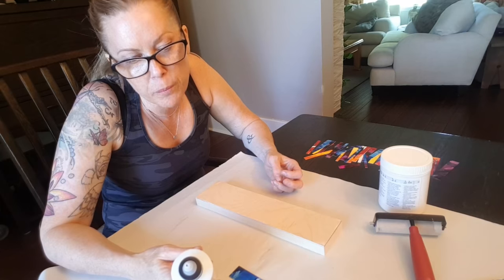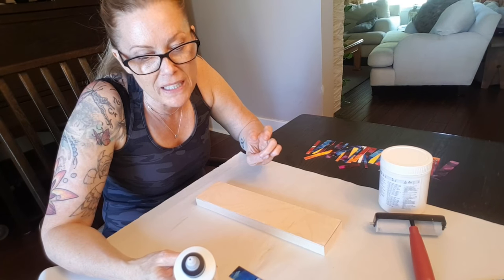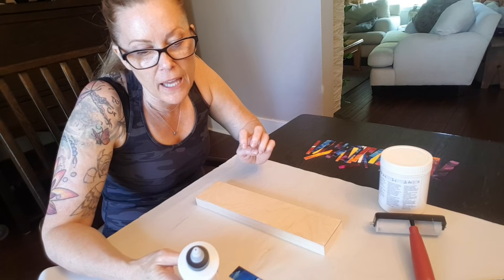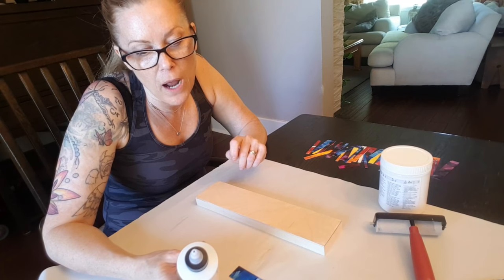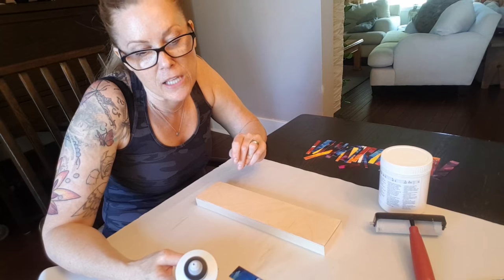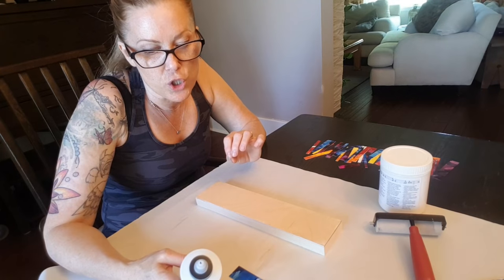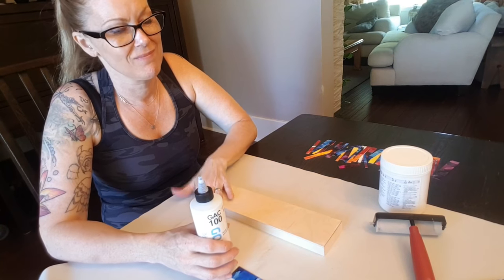Let's read the back of this: 100% acrylic fluid multi-purpose medium, useful for extending acrylic paint. Two coats applied directly to painting surface helps protect against support-induced discoloration (SID) and oil penetration. Use alone or blend with acrylic mediums, colors, and water. Do not use as a varnish. There are currently no known hazards associated with anticipated use — most chemicals are not fully tested for chronic toxicity, so avoid ingestion.